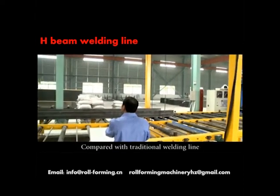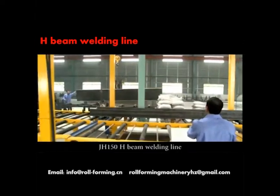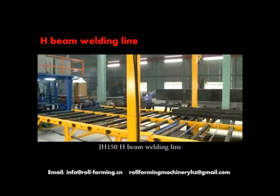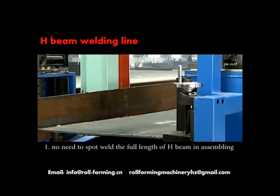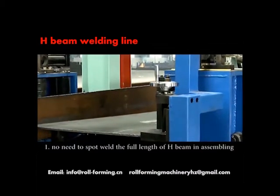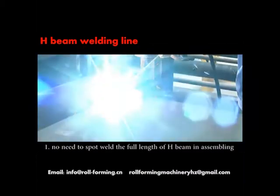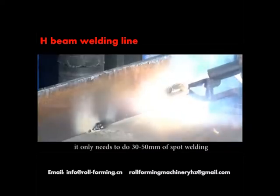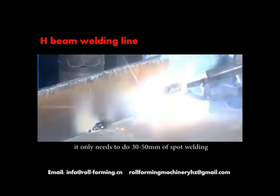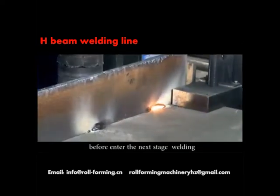Compared with the traditional welding line, the J-H-150 H-Beam welding line has the following seven advantages. One: no need to spot weld the full length of the H-Beam in assembling — it only needs 30 to 50 millimeters of spot welding before entering the next stage.